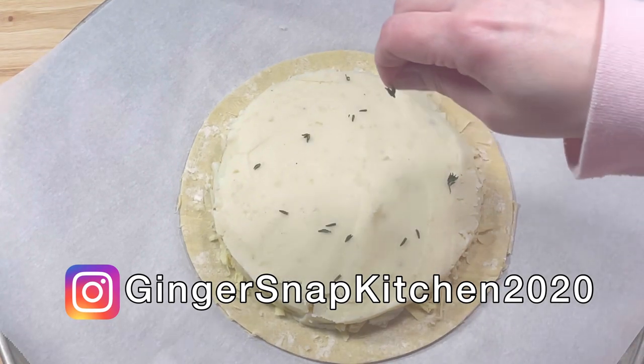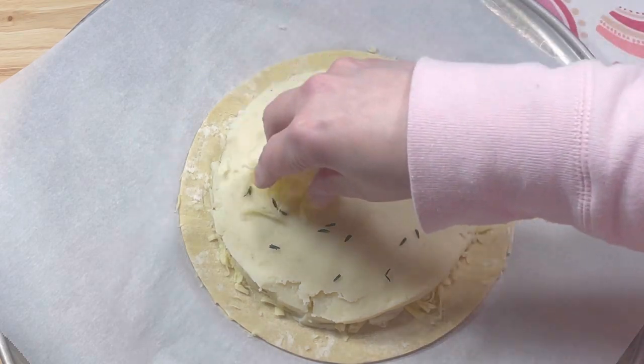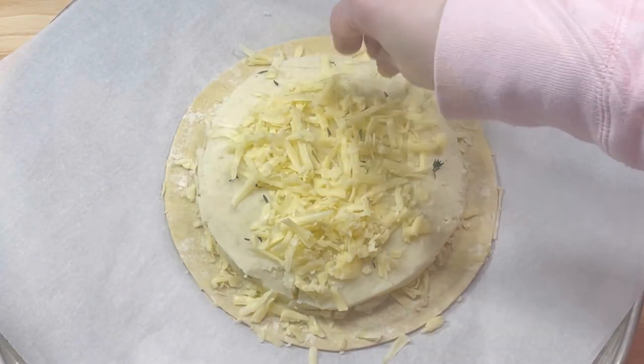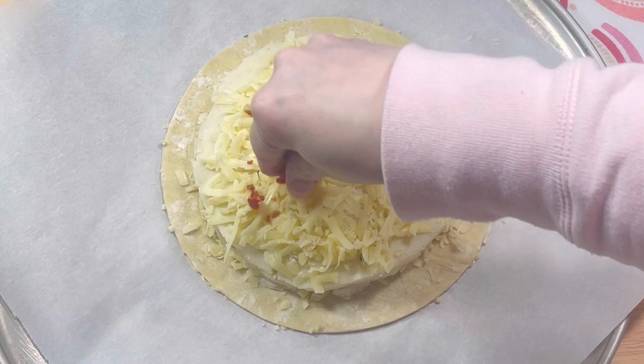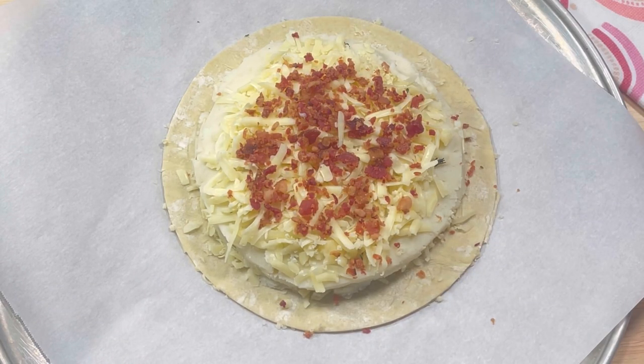I sprinkled the surface with a pinch of fresh thyme, then added the remaining shredded cheese to the top. Next, I topped the cheese with about a quarter cup of finely chopped bacon — this is of course optional.